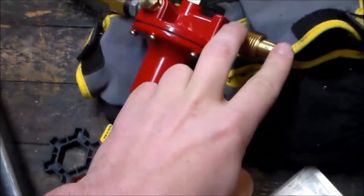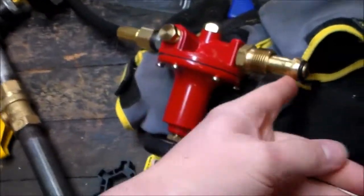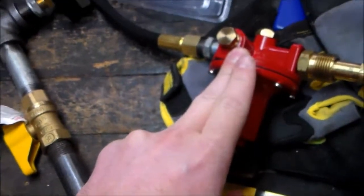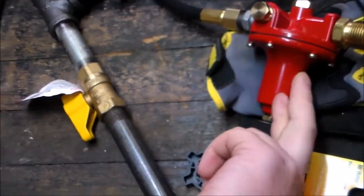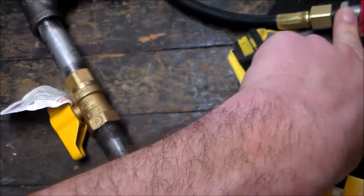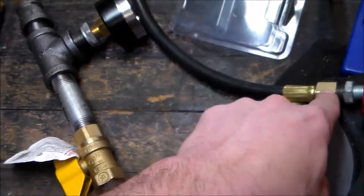Right here is the adapter you need, which you can get at Walmart, any home improvement store — it'll allow you to hook it up to the propane tank. This right here is an adjustable propane regulator, and I'll put the link to where you can get it down in the description. Here's another adapter that goes from the threads here to a larger thread — I believe it's 3/8 to 1/2 inch thread — into the standard barbecue hose and so forth.